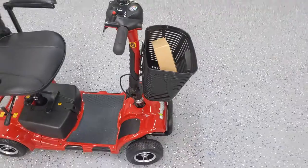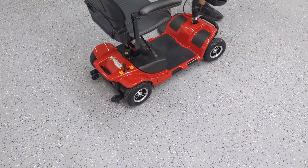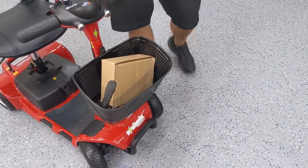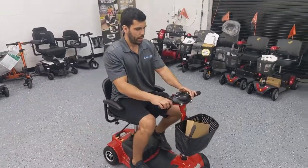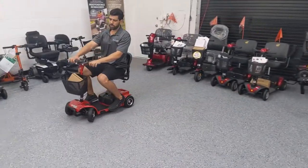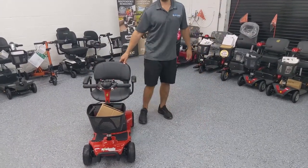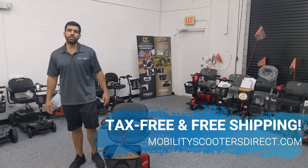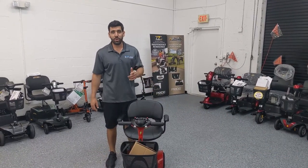The scooter has anti-tip wheels in the back, really nice wheels for the front and rear, and a basket that comes off really easy. The lights in the front are pretty nice — press the button on the right to turn them on and off. It's got a low-profile horn and it rides really nice. It goes up to 4 miles per hour, which is a pretty average speed for a mobility scooter. All in all, this scooter is recommended if you're looking for a disassembling travel mobility scooter on a budget. If you want to learn more about specifications or warranty information, visit MobilityScootersDirect.com. I'm Sergio — thanks for watching, make sure to subscribe, and have a great day.